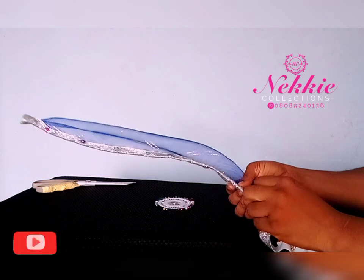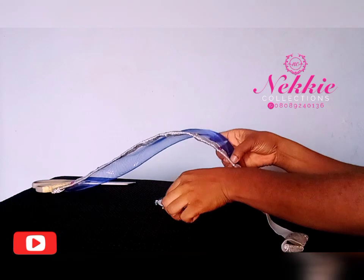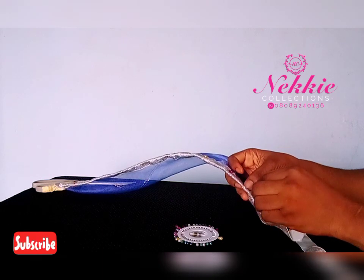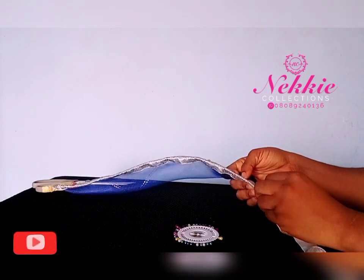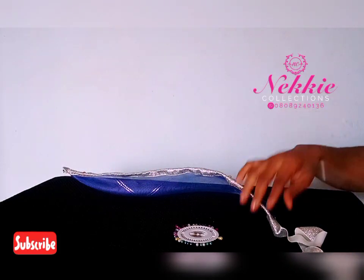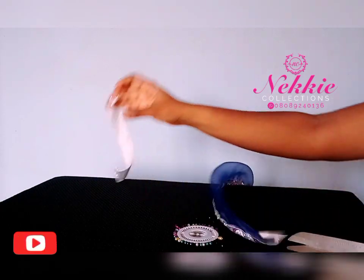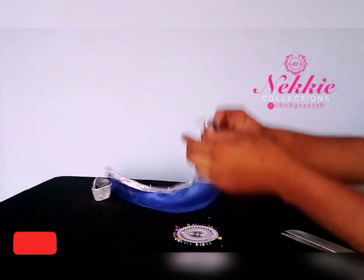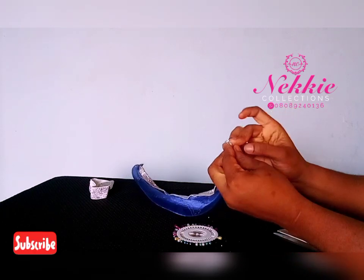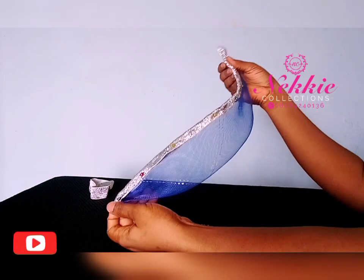I'll pin it to the end, then take it to my sewing machine and sew it. You can use a glue gun or fabric glue, but I prefer to sew — it lasts longer. Now that I've gotten to the other end, I'm going to cut off the excess, fold it in, pin it, and then sew.